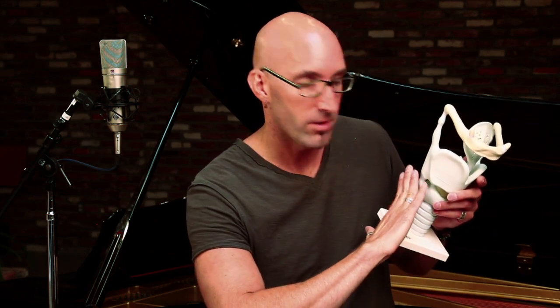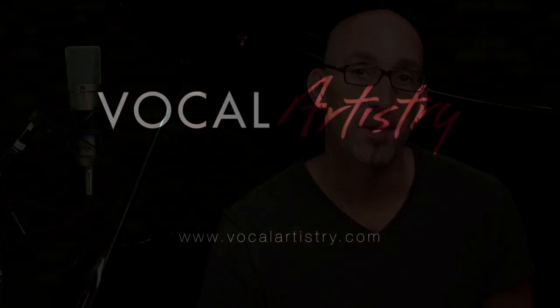When we sing lower pitches, the thyroid cartilage rocks backwards and the cricoid cartilage rocks forward, and the cords get shorter and thicker — and we sing lower pitches as a result. It's an amazing process, a miraculous instrument. There's a lot more involved than that, but that gives you a quick snapshot and an overview of how this instrument works.